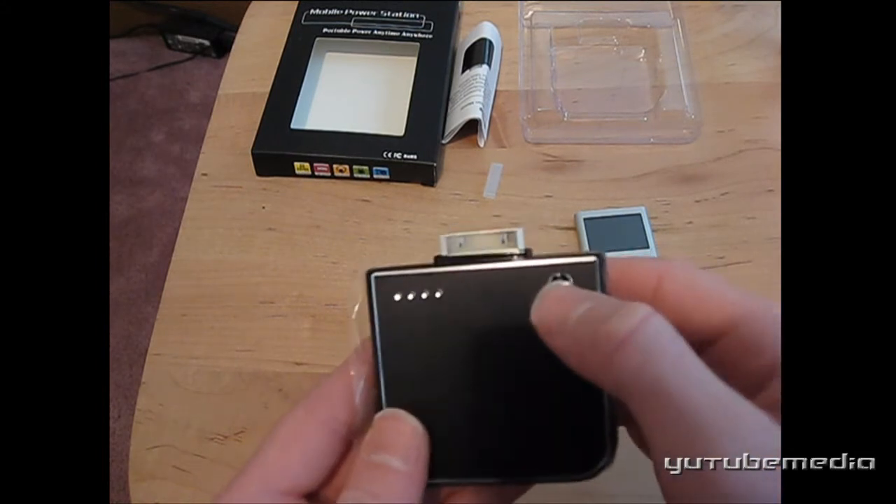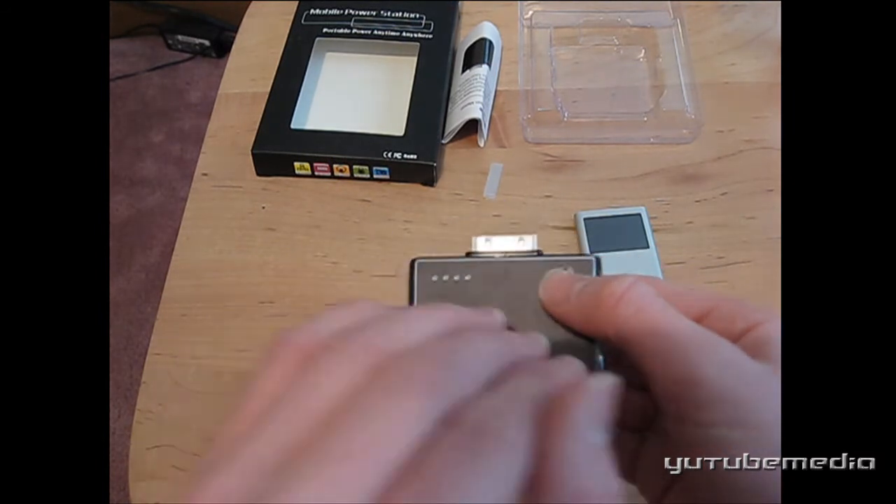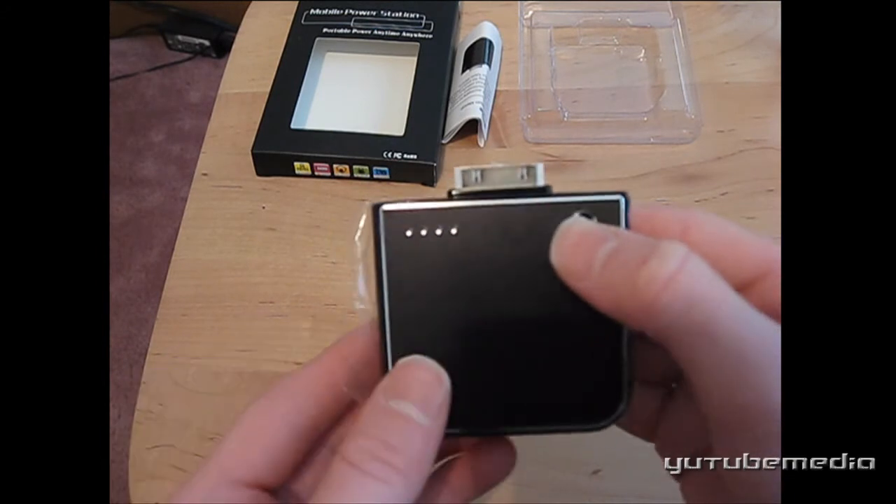This little button right here lights up four lights telling you how much battery is left. Four is max, and the fewer lights, the less power is left. So we press it — it lights up all four. Then it even fades away like Christmas lights. That's really cool.